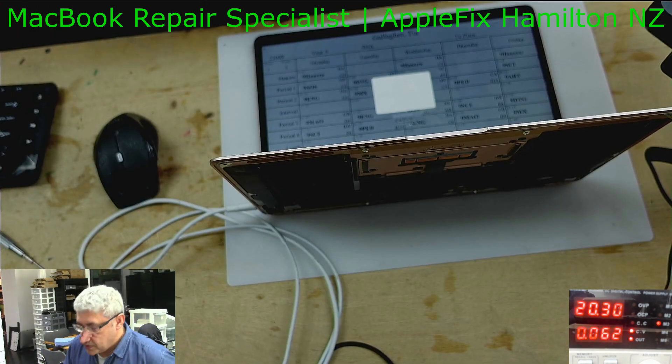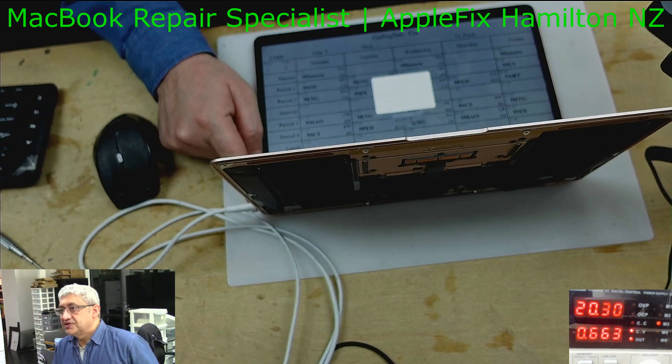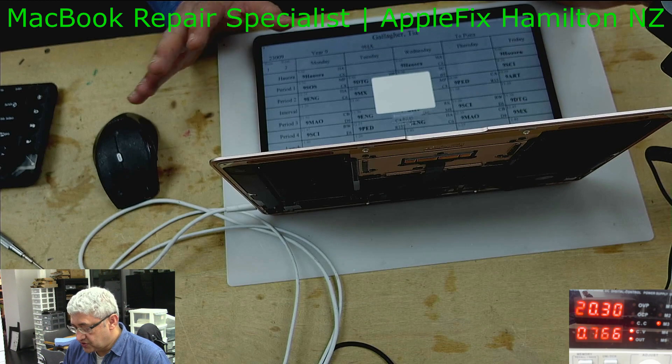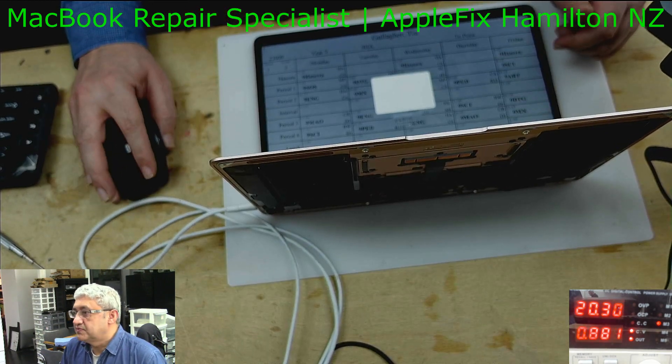So now we have got two problems here: one is one of the type-C ports is not working, and the other thing is — as you can see — it just dropped down to zero amps and then it actually shuts down and turns on again. So let's see what the problem is.